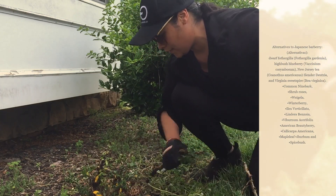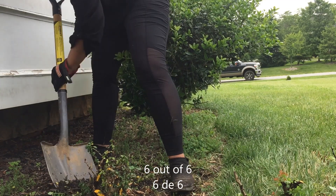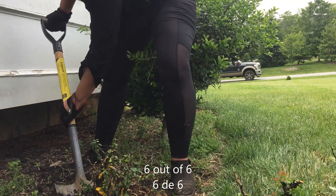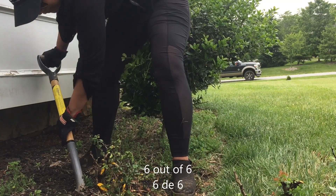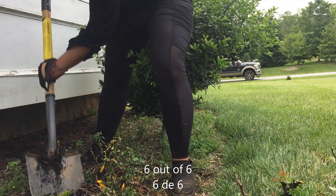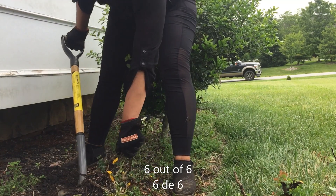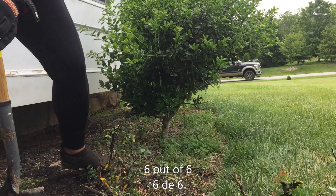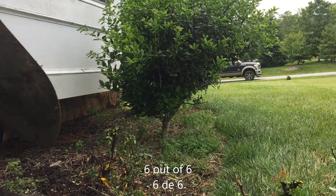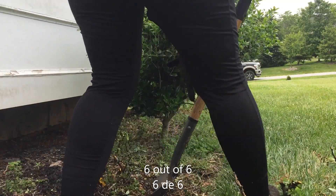Okay, now we're going to dig it out and we're going to be done. In the last portion, I was so energetic that I didn't record this part, but I also removed the little holly tree that we had in the middle and moved it to the front by the garage window.